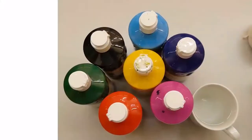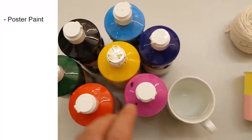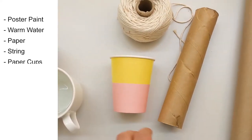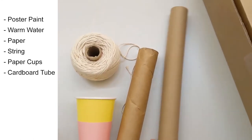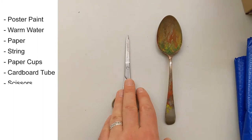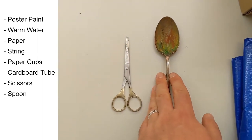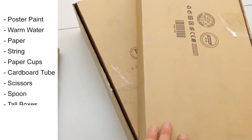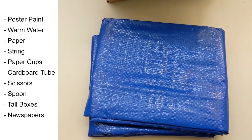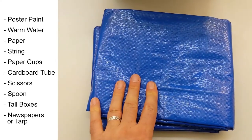For this workshop you will need some poster paint, a cup of warm water, some paper to paint onto, some string, a paper cup, a cardboard tube like a kitchen roll tube or a baking paper tube or alfoil tube, a pair of scissors, a spoon that you don't mind getting covered in paint, and a couple of tall boxes. Because we're going to make quite a lot of mess, you might want to put some newspaper down — or I've got a tarp.